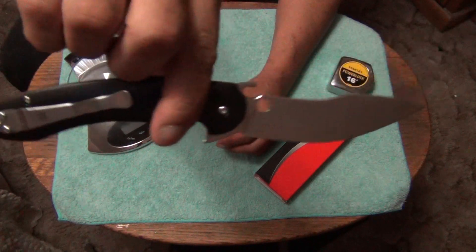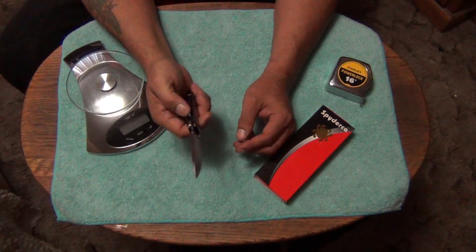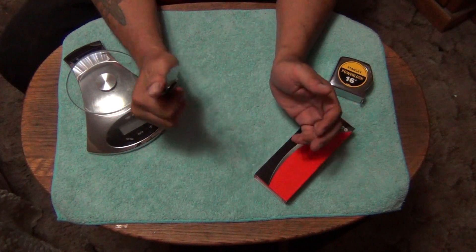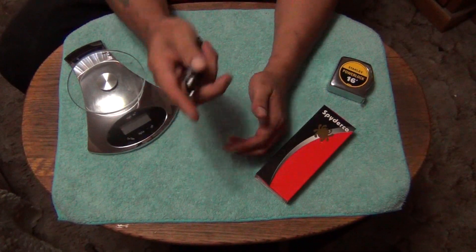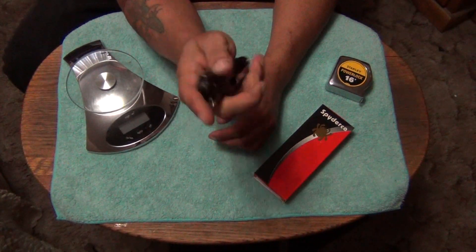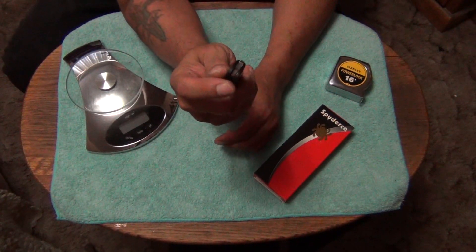Absolutely love it. This one has a design flaw and I still love it. This one is really a cool knife, and it flips better than the Sliver Axe.